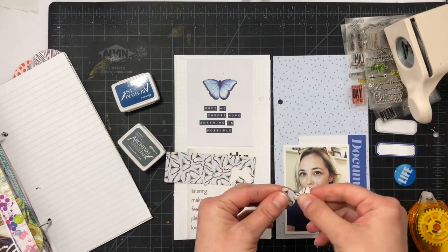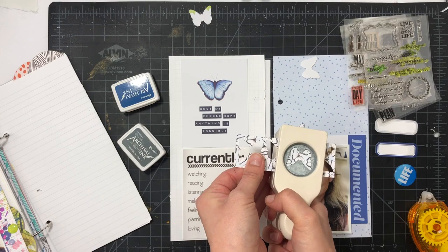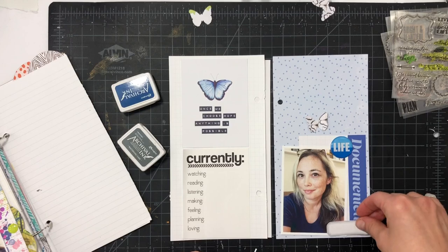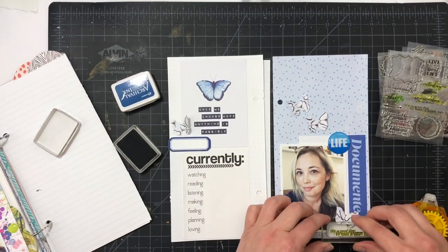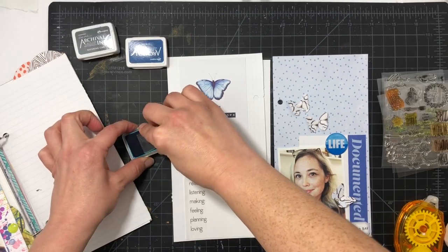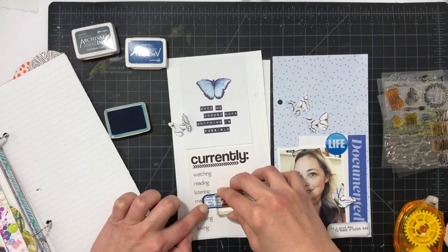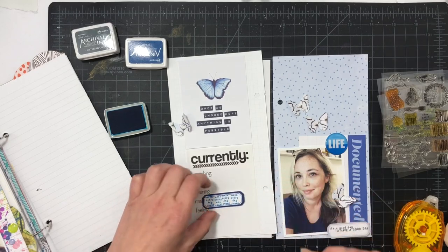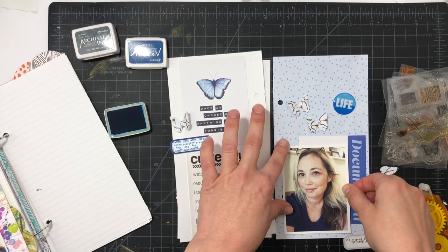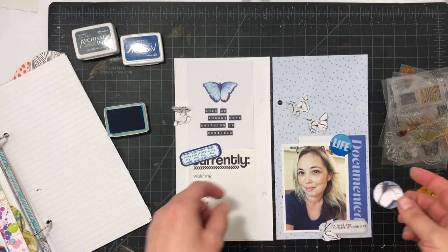I was playing with this butterfly scrap paper and couldn't find anywhere to put it, so I decided to punch butterflies out of it — that works really well. I'm also going to stamp some butterflies. On one label I stamped a little sentiment, and on another I put 'make everyday count' or something like that, repeated it, and I'll place that right below the butterfly journaling card. Now I'm just adhering everything down, including the labels, then placing the butterflies.